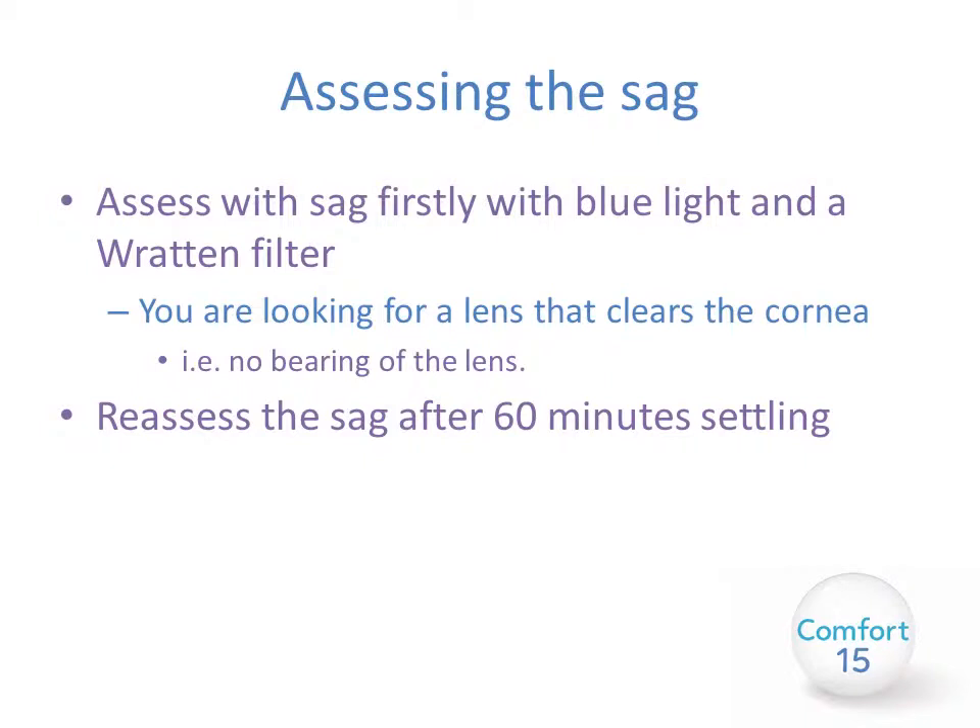Once you have the lens in place you need to assess the sag. This is firstly done using a blue light and a Wratten filter on your slit lamp. You are looking for a lens that completely clears the cornea but not excessively — no bearing on the cornea and no excessive clearance over say 200 microns. Leave the lens in place once you have a lens that you like the look of, and then reassess the sag after 60 minutes of settling time.